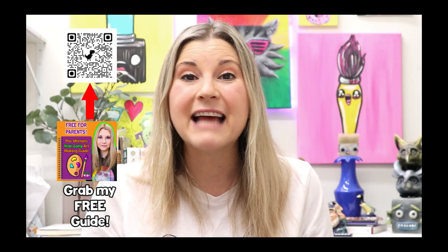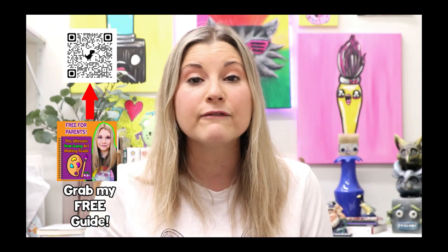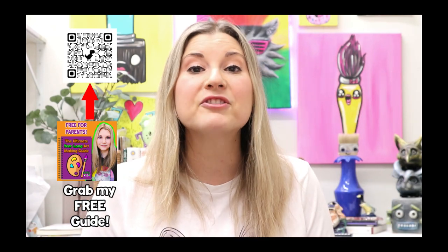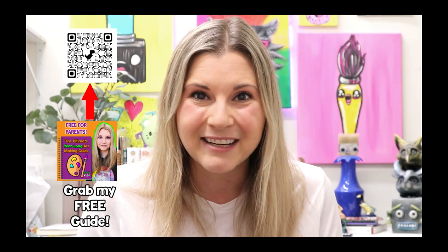Well, my friend, that's it for this episode. If you completed these artworks and had tons of fun, please give this video a big thumbs up and subscribe to this channel. If you snap a picture, share it to social media and tag me at MsArttastic or use the hashtag MsArttastic so I can check out your completed works. If you're looking for more art ideas, grab my free guide — it's super easy to download. And if you want to access my art lesson library with hundreds of different art lessons, head on over to ArttasticKids.com and join the Arttastic Kids online membership. See you in the next episode!